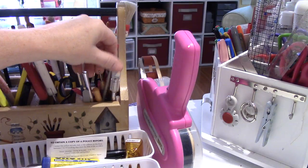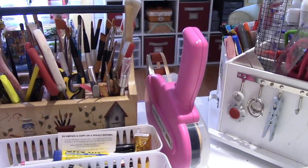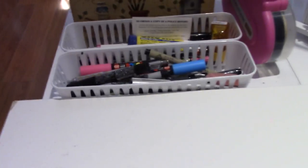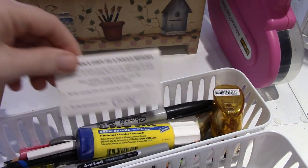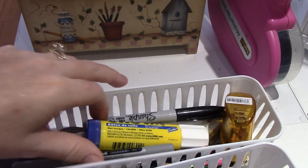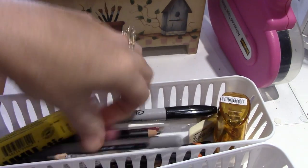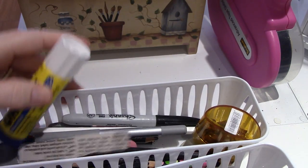My tweezers — all that tool-y stuff is in there. Then I decided to get these from the dollar store and they're very handy to have because things don't go rolling away. I have my glue stick in here, an eraser, a pencil sharpener.